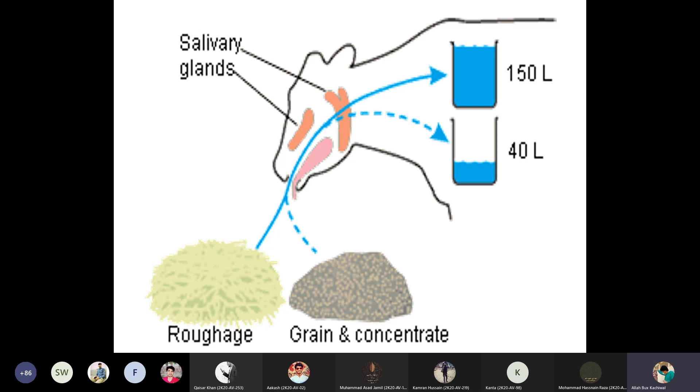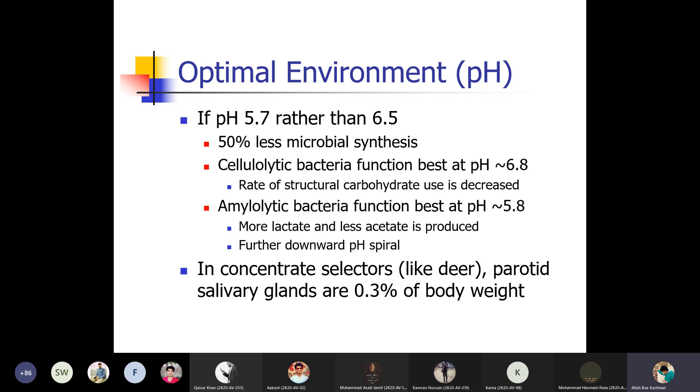Salivary glands produce hormones and saliva that help in the digestion of forages and grains and concentrates — up to 150 liters for forages and 140 liters for grains and concentrates. If the pH is 5.7 rather than 6.5, 50% less microbial synthesis takes place. Cellulolytic bacteria function best at pH 5.8, and the rate of structural carbohydrate use is decreased below that. Amylolytic bacteria also function best at pH 5.8; more lactate and less acetate is produced as pH spirals downward with concentrated diets.